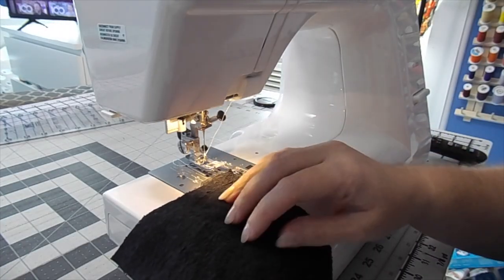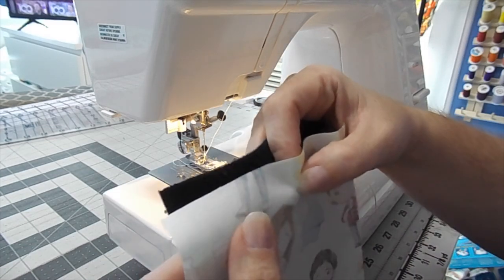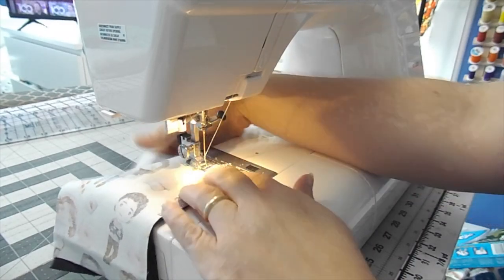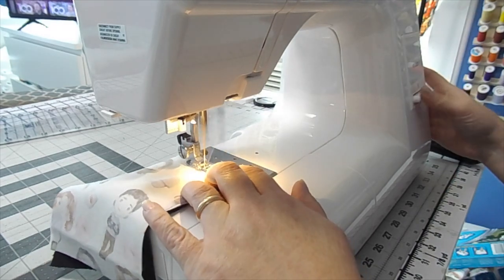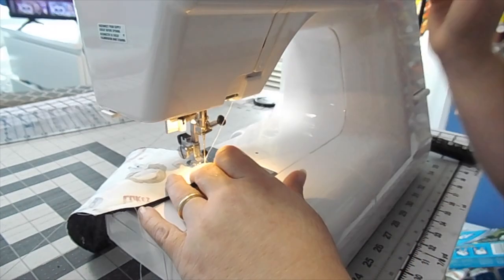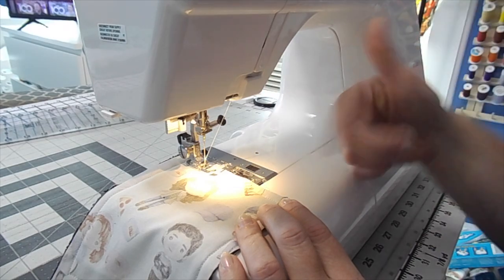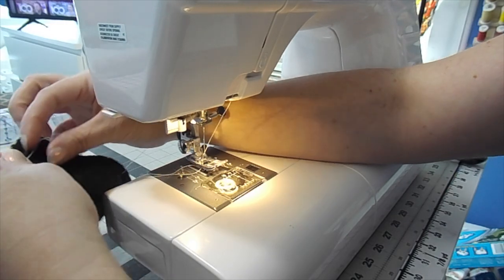So what we're going to do is start with the wipes. Grab your terry cloth and your fabric and put the right side of the fabric to the terry cloth. I normally start on the shorter side — the four-and-a-half-inch side — and start towards one side, leaving an opening so that we can turn these inside out. Backstitch at the start and stop points so that when you're turning it inside out your seams don't rip. You don't need a huge hole to leave open, but it's just up to you.